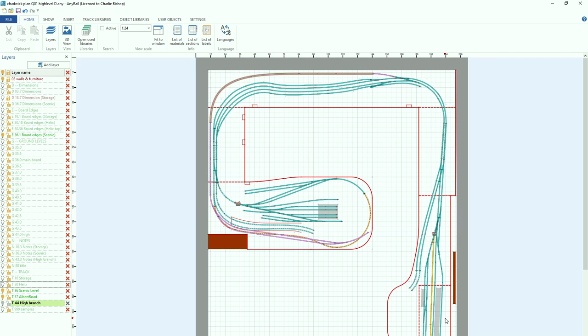In case you haven't seen this before, this is a program known as AnyRail, and sadly it's only available on PC. Here you can see the upper sections of the layout, and if I choose to show the helix, it's all done at a menu on the side. You can turn off various layers and see exactly what you need, what you're working on.